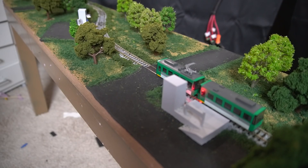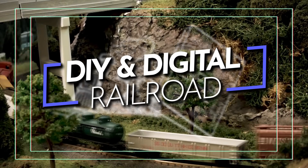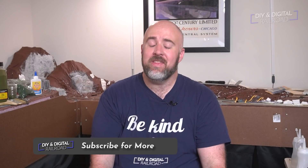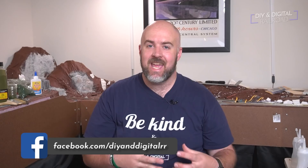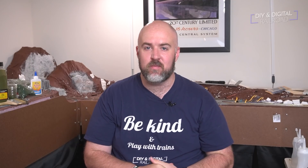Hey everybody, it's Jimmy from DIY and Digital, and today we're taking my Arduino project from our last episode and building this. One thing that I really need to get better at on this channel is taking my Arduino projects and applying them to actual model railroads. So today we are going to build a little diorama with the Arduino project and just make it look really neat, using some of the skills that we've practiced.